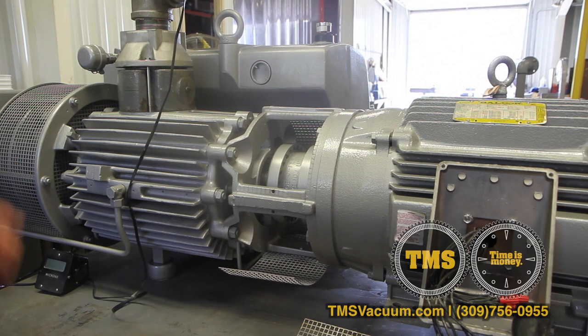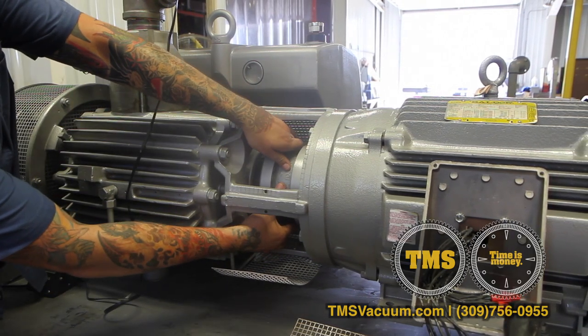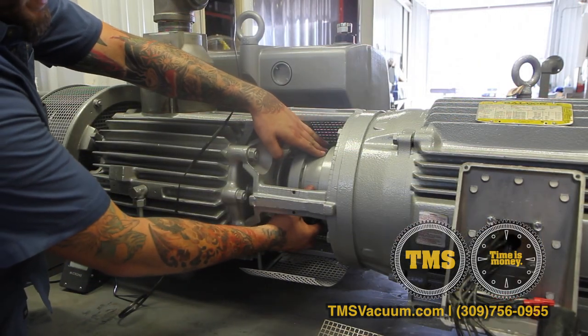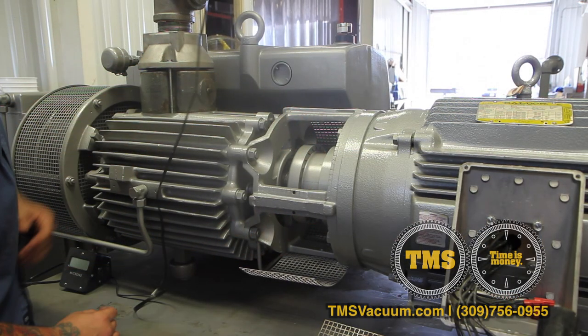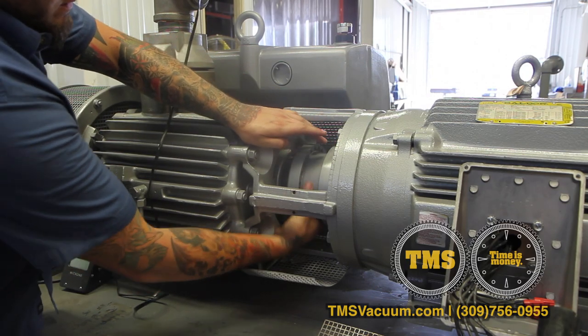Inspection of the woods coupling. You want to make sure that your coupling has an adequate amount of plate. If the coupling element is too tight, it will push the rotor into the end plate and damage the internals of the module.